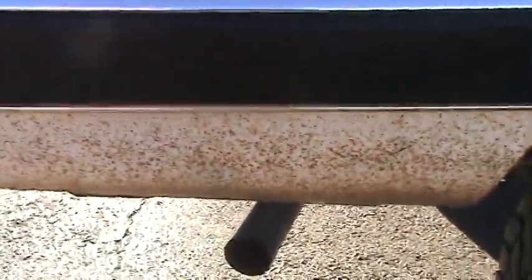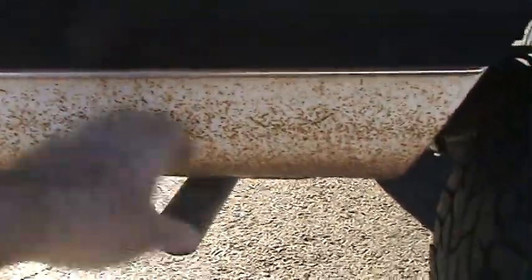It just needs to be sanded when they prep it for painting and repainted. It's no big deal. It's in very, very good shape in the critical areas. And even back here — which is a bad area too on these trucks — you can see it's just surface rust.